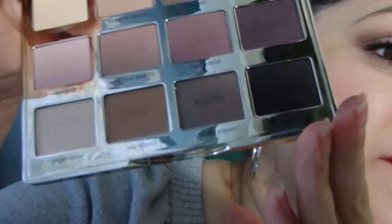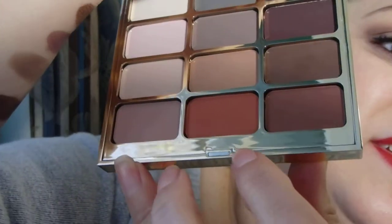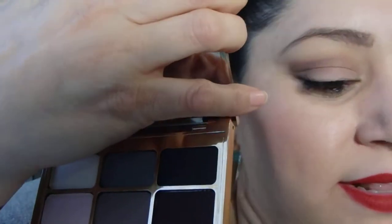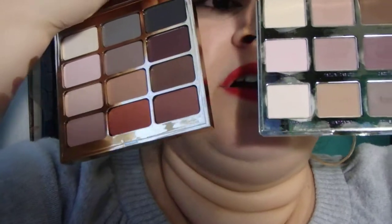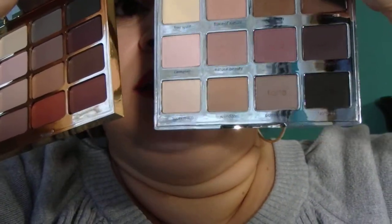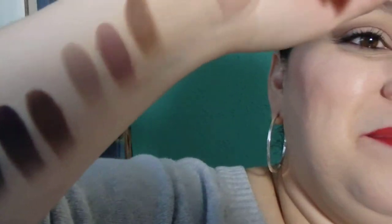Does it remind you of another palette? It reminds me so much of the new Stila ones, and I have one here to compare. The gold mirror-type plastic back — I have to say this one feels more sturdy than the Stila one. And again, a huge mirror corner to corner on the inside, just like it. The packaging is very similar — this one's more square, this one's bigger — but the packaging is what I'm talking about.